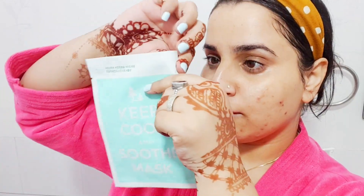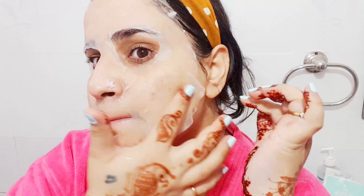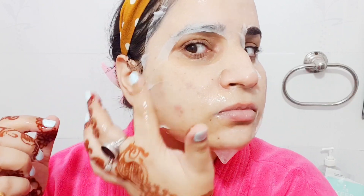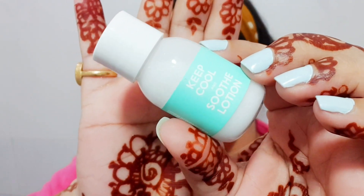Now I'm using the sheet mask. It has a lot of good ingredients — humectants, soothing ingredients, ceramides, and hyaluronic acid. It's a cream-based sheet mask, very moisturizing, soothing, and calming on the skin. If you want to double the effect, you can keep it in the refrigerator for 10 to 15 minutes prior to use for a cool feel. I just love this sheet mask for instant calming and soothing effects.